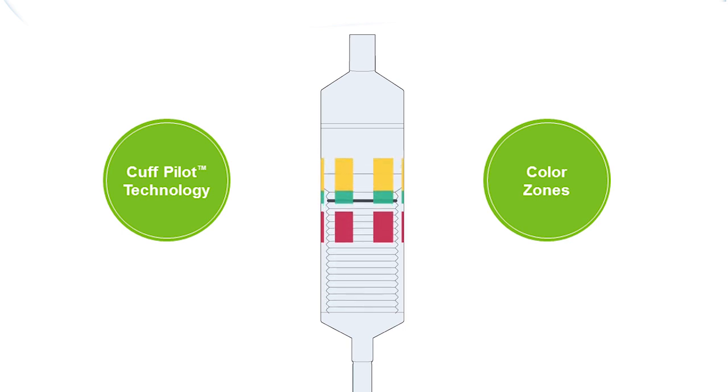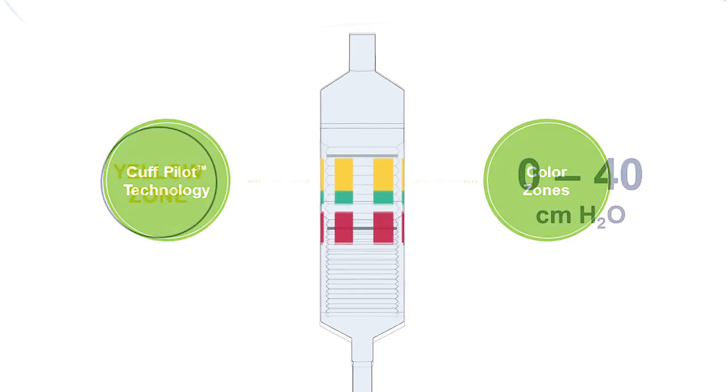The four colors are yellow, green, clear, and red. The position of the black line on the bellows indicates the pressure within the cuff.